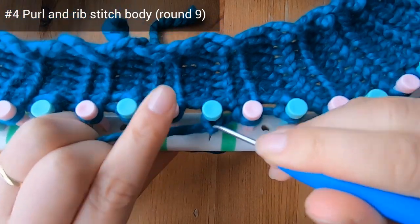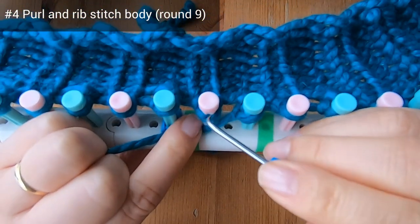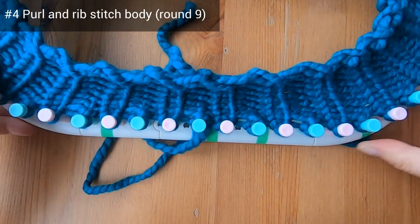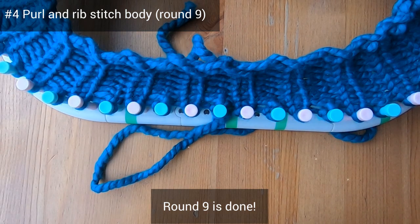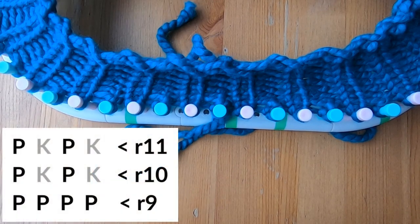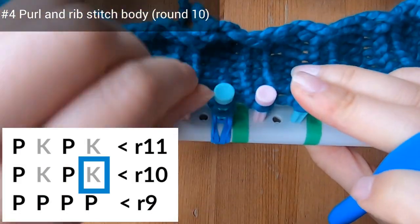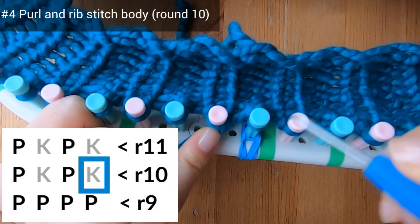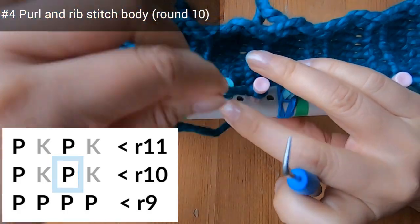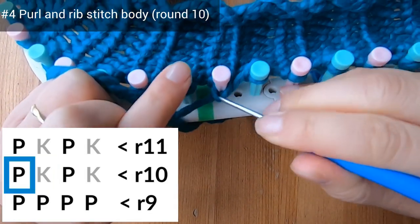I've gone ahead and I'm just finishing up the last few pegs of this purl round — purling on peg 46. Round nine is done and that's the first row of this three-row repeat. For the second and third rows of the repeat you'll do a knit one, purl one sequence. For round ten, knit on peg one and purl on peg two, knit on peg three, and purl on peg four.